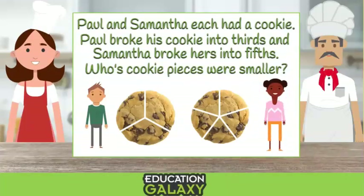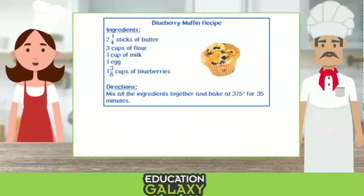Oh, yes. So that didn't make sense. Now let's make a recipe because I'm hungry. Okay, let's make muffins. I'll pull up the recipe. The first ingredient we need is two and one fourth sticks of butter. So let's grab the butter. We need two whole sticks and one fourth of a stick.